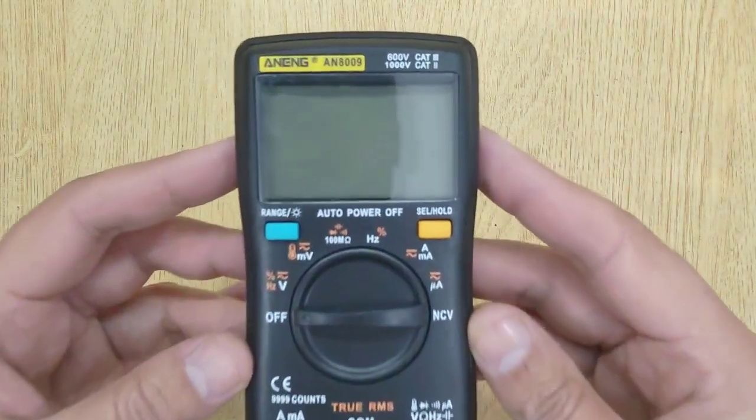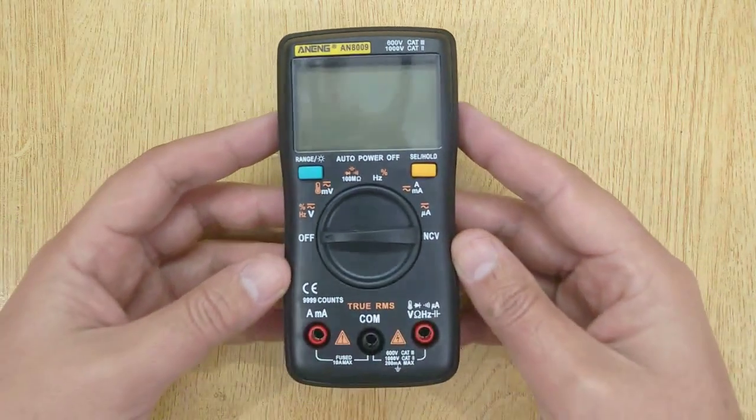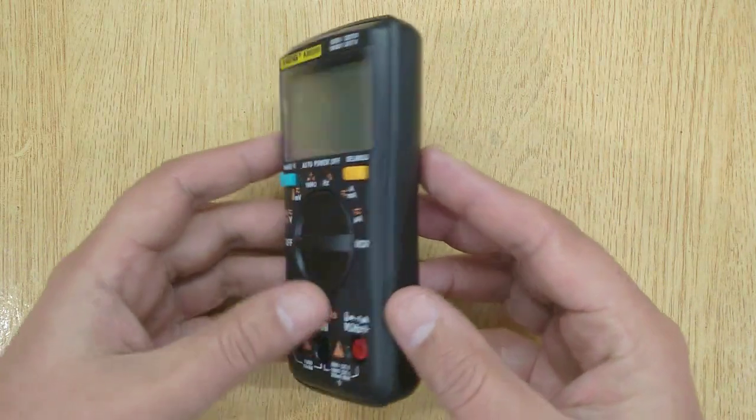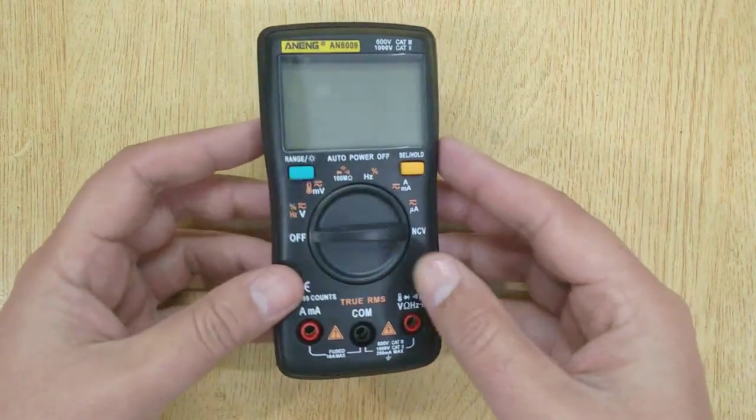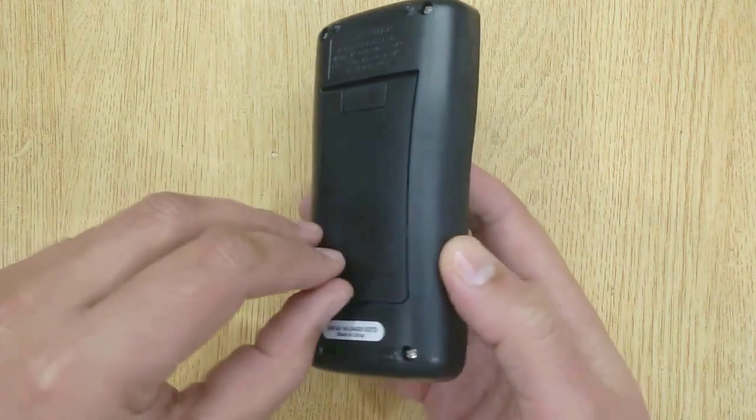Hi friends, today in this video I'm going to review this little digital multimeter, NN8009. You can buy it from banggood.com. This is the best digital multimeter for electronics beginners and electronics hobbyists.